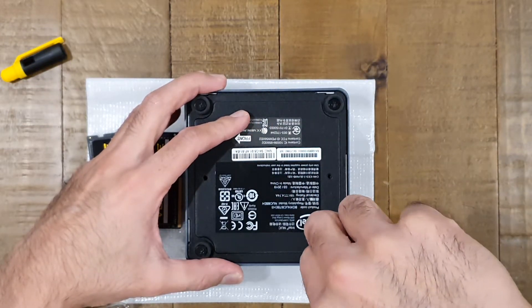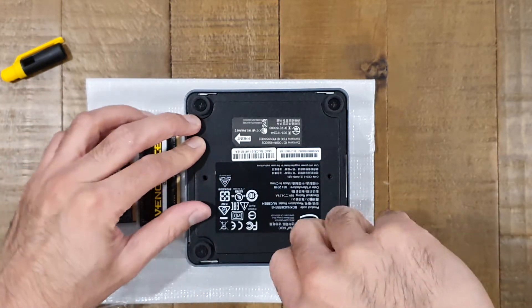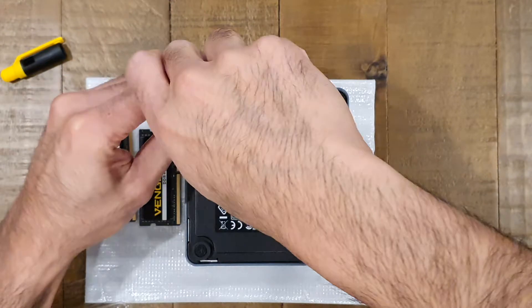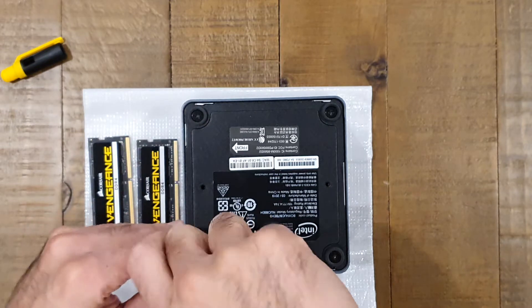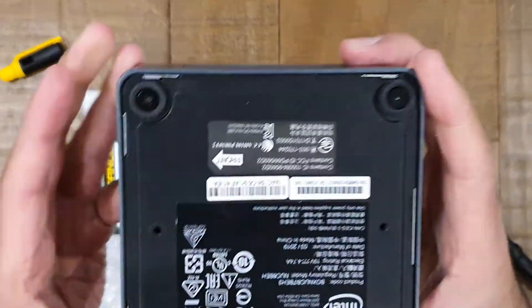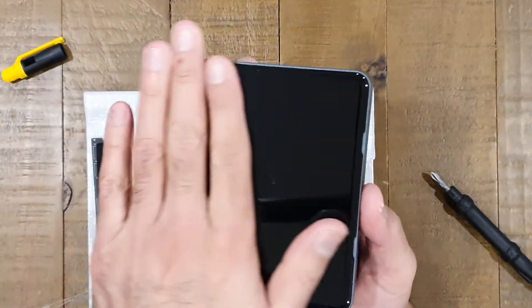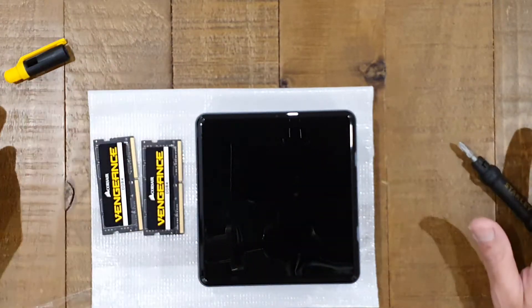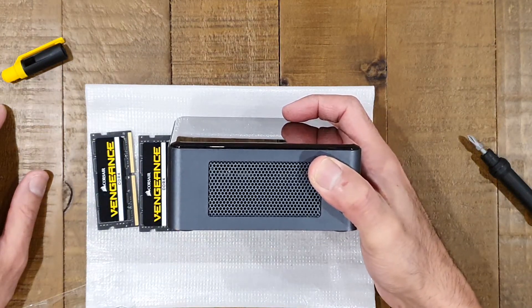And there you have it — that's how easy it is to upgrade the memory on your Intel NUC. If you were wondering whether this specific model supports 64GB of RAM, now you know the answer: yes it does. And if you were wondering how difficult it might be to open one up and upgrade it — whether you bought the unit pre-built or just haven't opened it before — now you know it's not difficult at all. You don't need to get someone else to do it for you, just go ahead and upgrade it yourself.